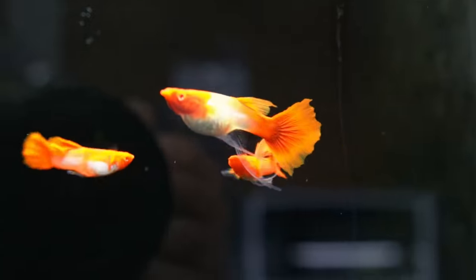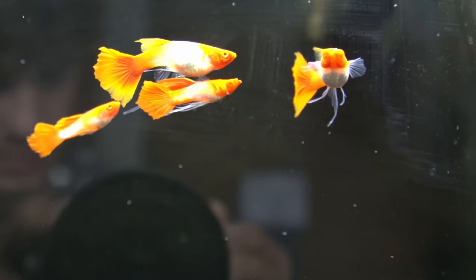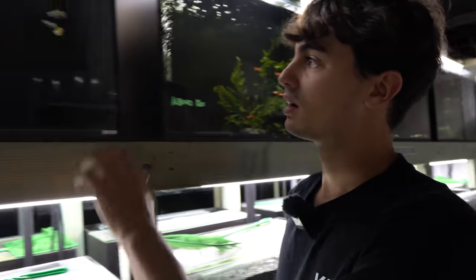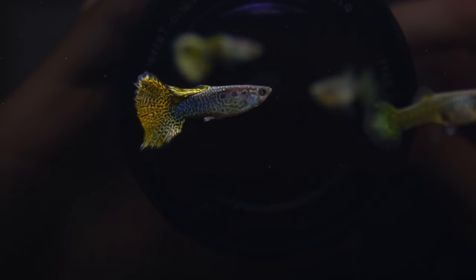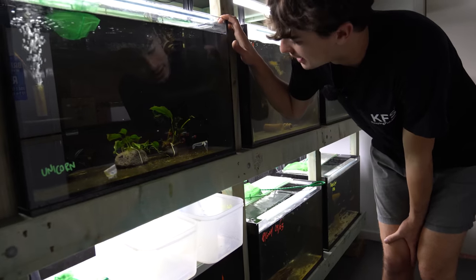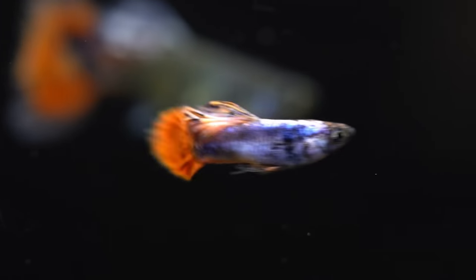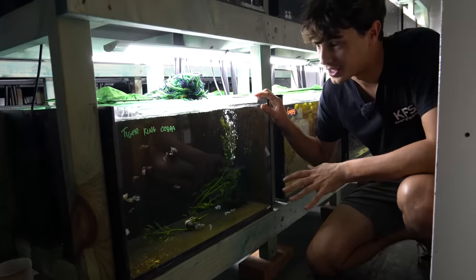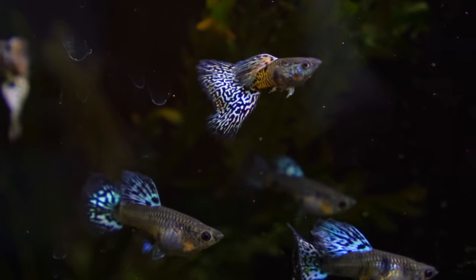Next door we've got albino kois - I know these are going to be super popular. In here we've got the long thread fin ones and also just the short fin ones. I've had so many customers asking me for these. There are about five pairs so I'm expecting a moderate amount of babies. Here we've only got two pairs of metal snakeskin gold lace guppies, so it'll be interesting to see how many babies come out. Down here are the unicorn guppies - my friend Nat dropped these off and they're one of his favourite strains. I've got four males and two females, not an ideal ratio but we'll see how they go. Finally we've got tiger king cobras - another really cool one that's caught the eye of a lot of people. There's probably 10 pairs in here.